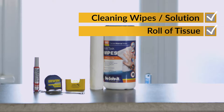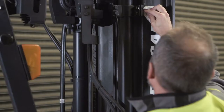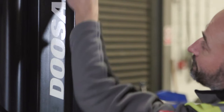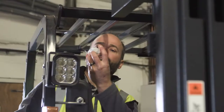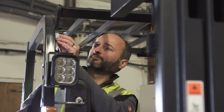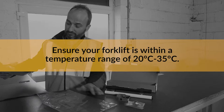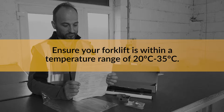Before starting, thoroughly clean and dry the areas to which you will be mounting the Sumo Level brackets. These will vary depending on your model of forklift and configuration. This ensures an effective bond when applying the adhesive pads. Also ensure that your forklift is within a temperature range of 20 degrees C to 35 degrees C for the adhesive to bond correctly.